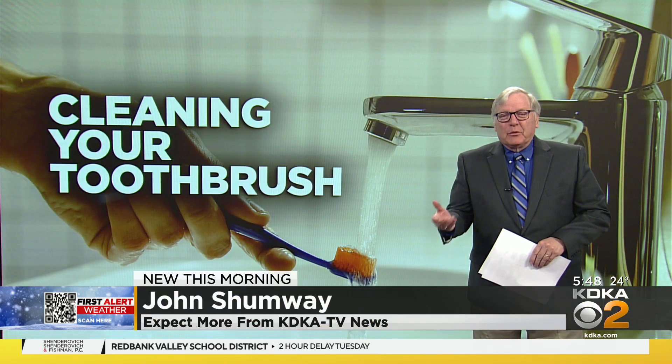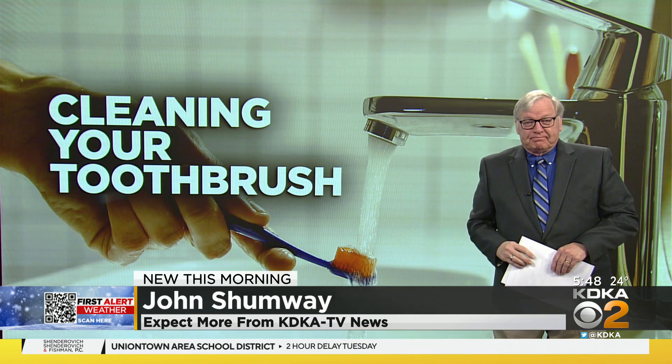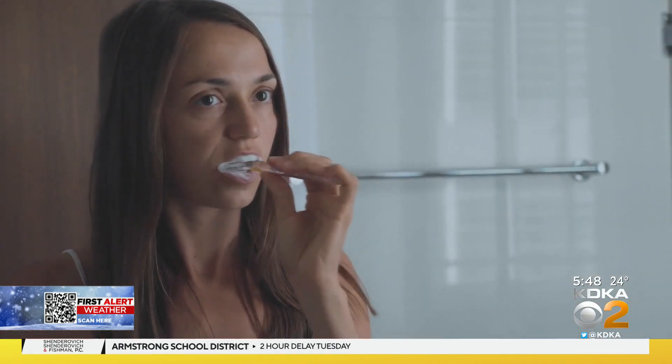This is one of those that when I was told about this, I went, really? Bottom line, we actually need to be cleaning our toothbrushes. Never rush when you brush, says the American Dental Association. The fact is, you might be missing an important step.